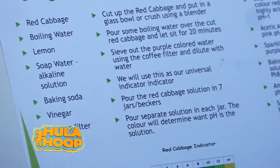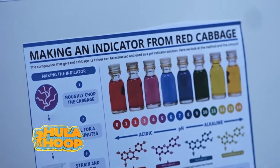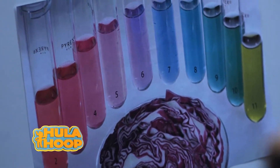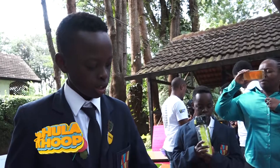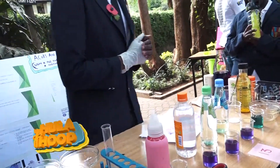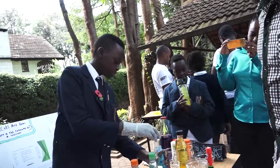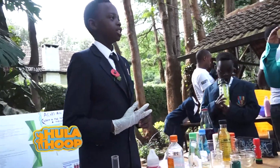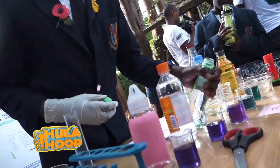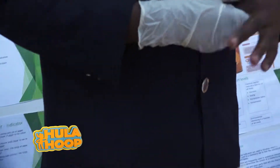I chose this experiment because with bicarbonate of soda, it turns blue — as you can see here, it's 8, so it's an alkaline. Next we have salt — this is the same as the bicarbonate, it's an alkaline, a weak alkaline. We got sparkling water — it turns purple. On the chart, purple is 4 to 5, which is a weak acid. Here we got vinegar — vinegar turns light green, which is a strong acid.